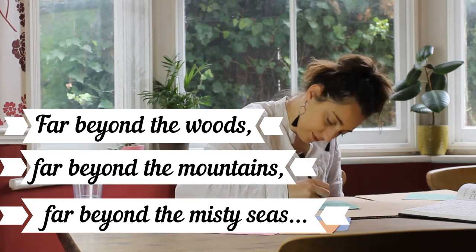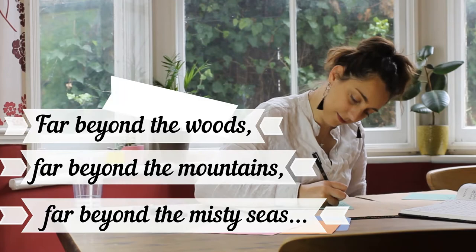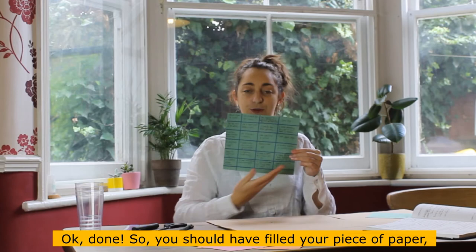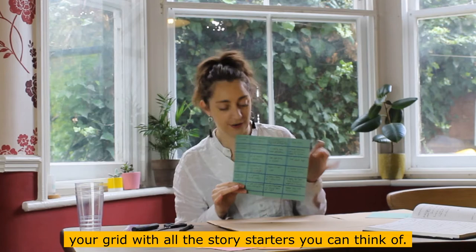Done! You should have filled your grid with all the story starters you can think of. Fantastic. Now we need to cut those out.